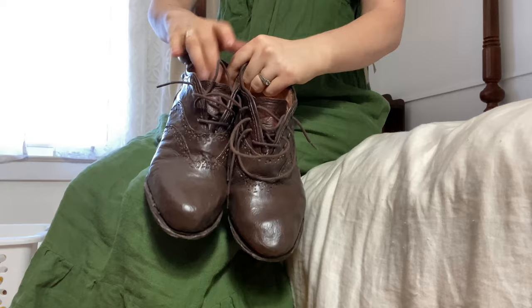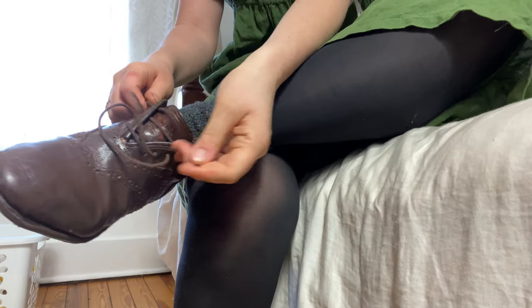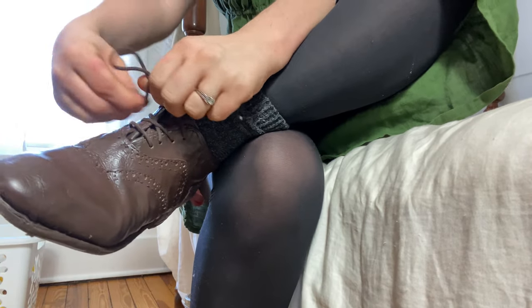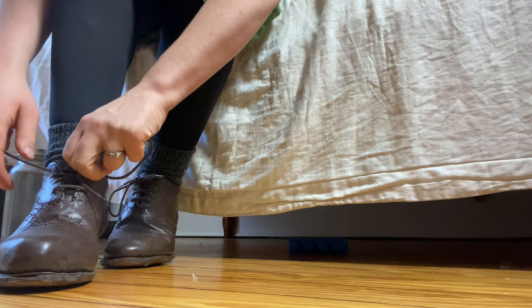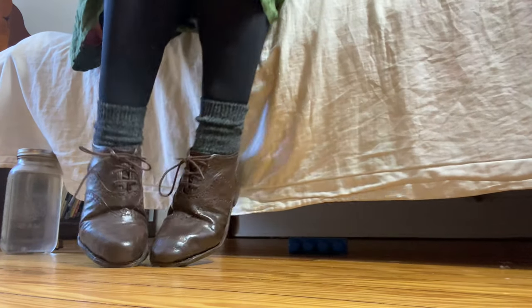Hi everybody! I want to show you guys these things. These shoes — I just finished making them last week and I'm super happy about them. They're the first pair of shoes I have ever made in my life and I'm very proud of them. Today's video is going to go over roughly how I did it, the story of how I did it, and give some tips for people interested in beginning shoe making and the tools you might need.